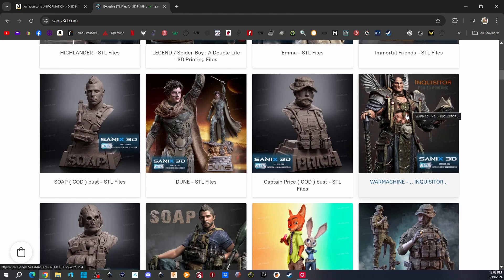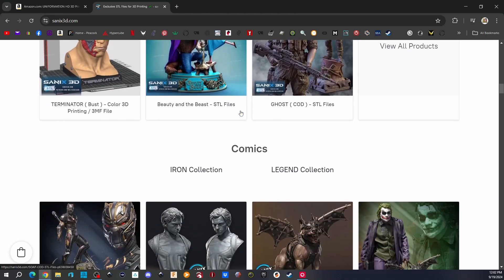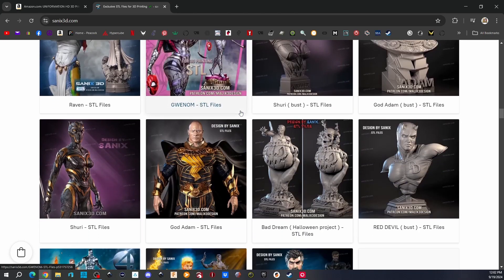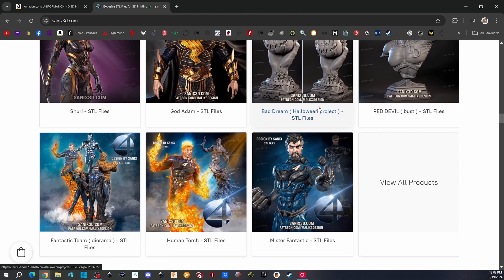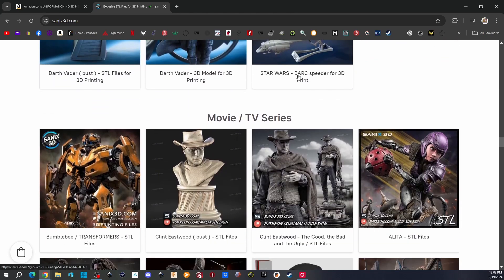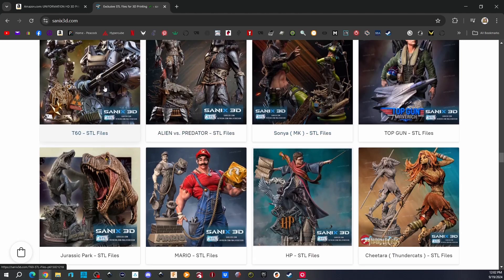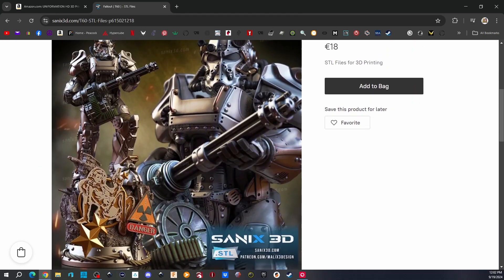There's the Inquisitor, War Machine — I'm going to be doing him for sure. And there's one called Bad Dreams, a Halloween project — I may do that. And this T60 looks really cool, I want to do the T60 as well.